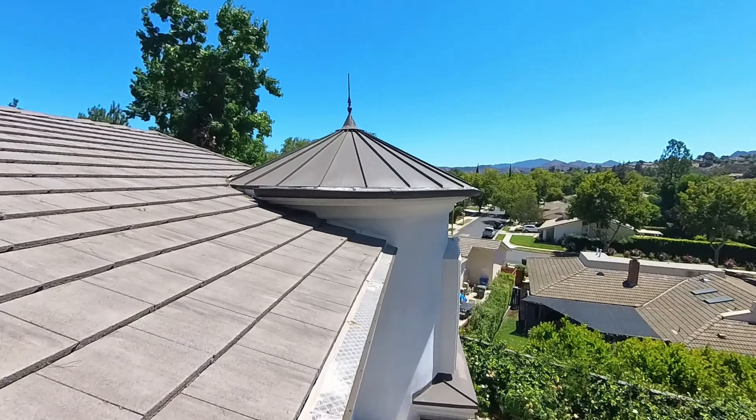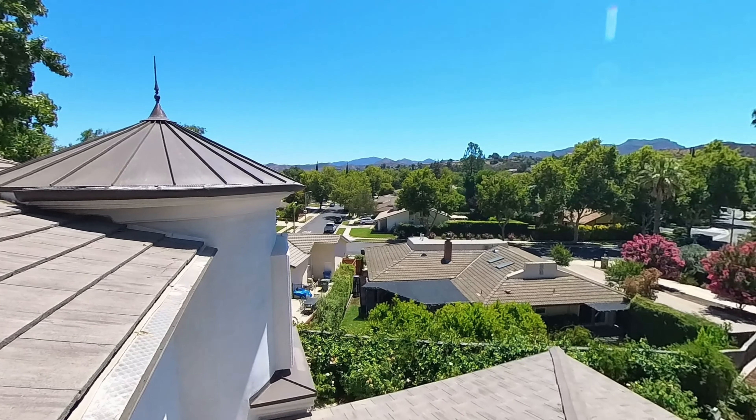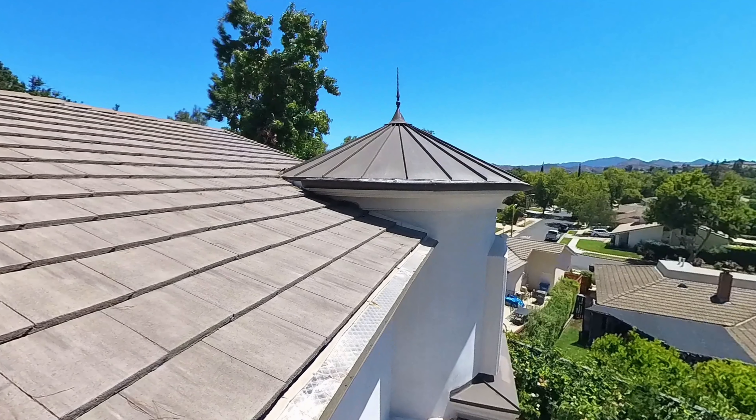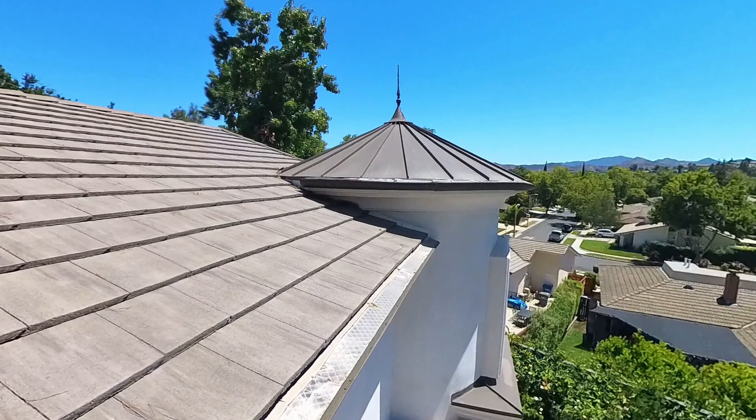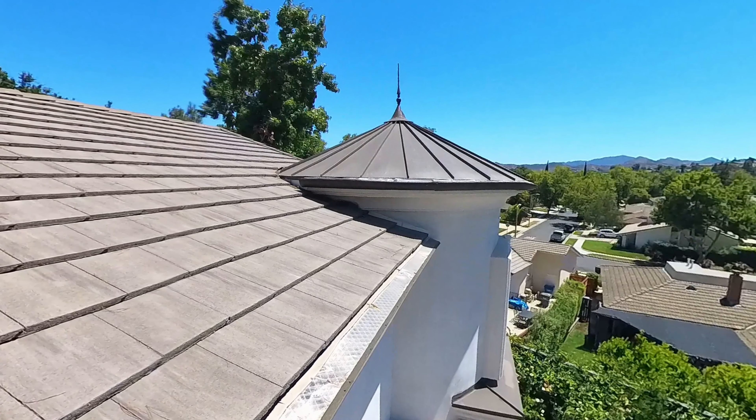This is a metal standing seam turret right here — it's a metal roof on essentially a circular structure. Nothing wrong with that currently or any sort of issues. Those will generally last a long time with a metal roof on them.